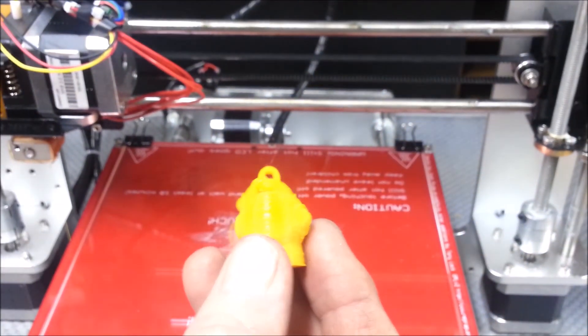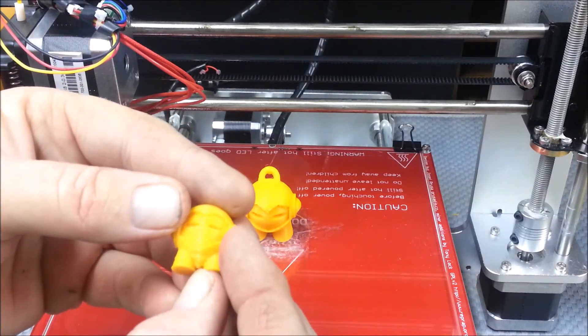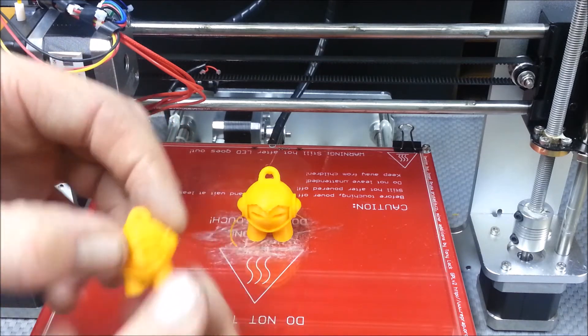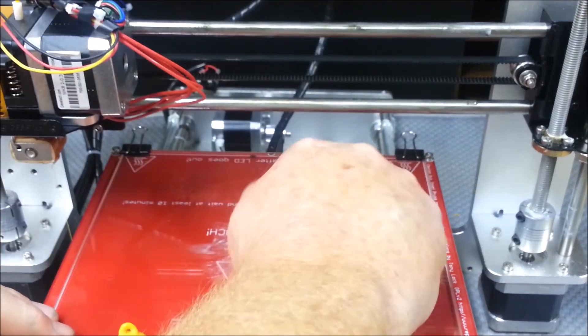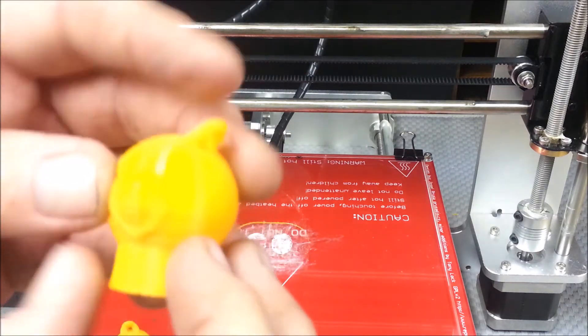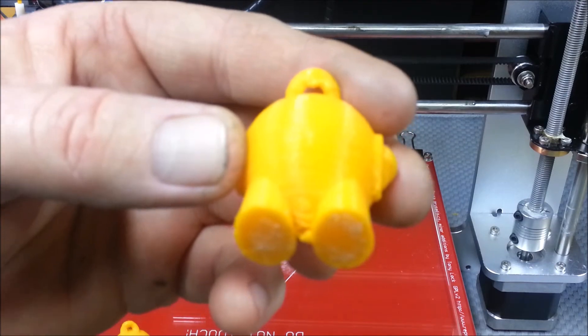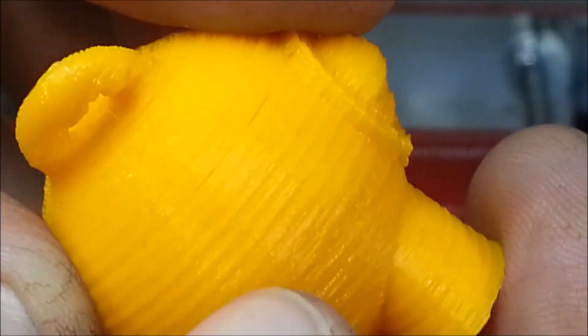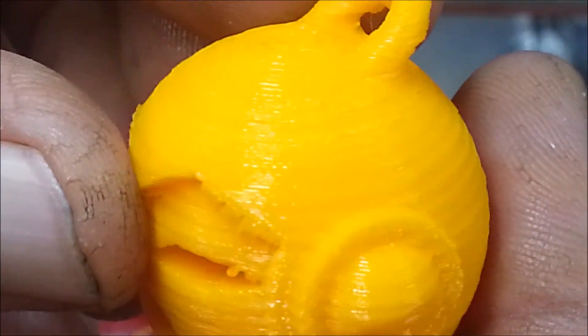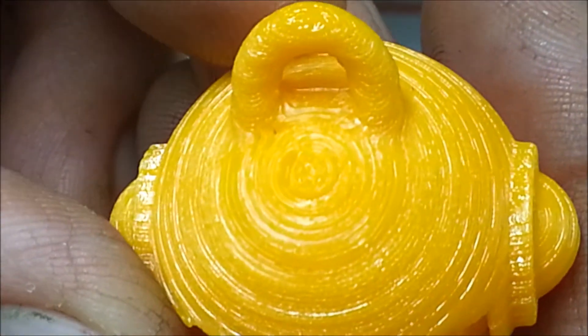One of my friends at work — he has a FlashForge — mentioned turning the temperature up to possibly 220 or even 235 degrees, but I think it's looking pretty good. I started using glue and it's worked out well; I'm going to get some new glue sticks tomorrow. On this model you can see a little more in the way of ridges down here, but up here it's looking a lot cleaner. So I might go ahead and turn up the heat a little bit more, but I think it turned out pretty good.